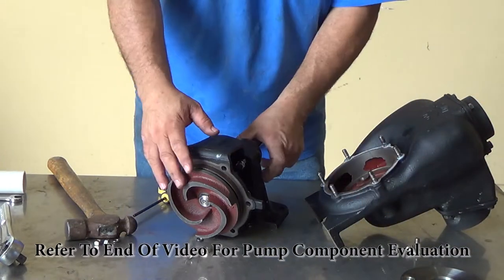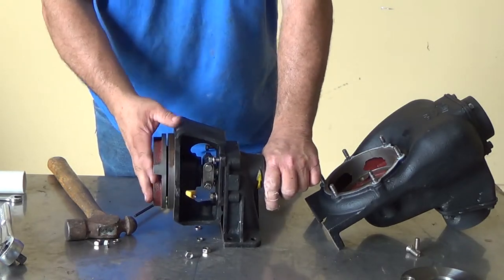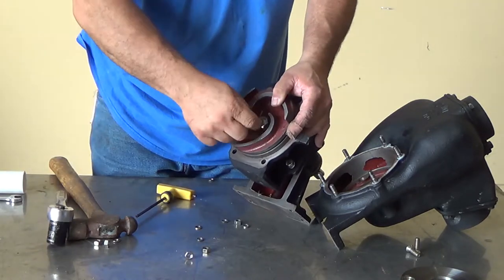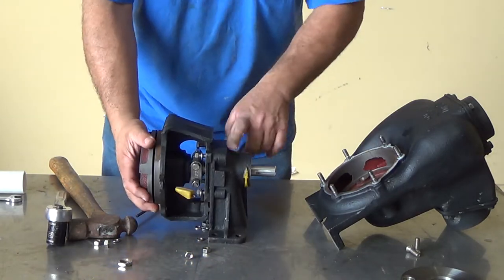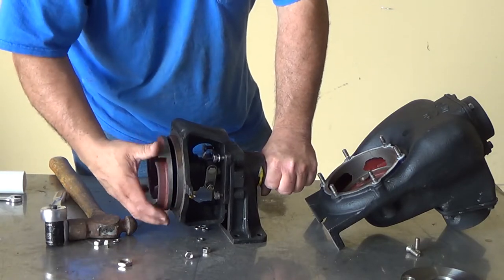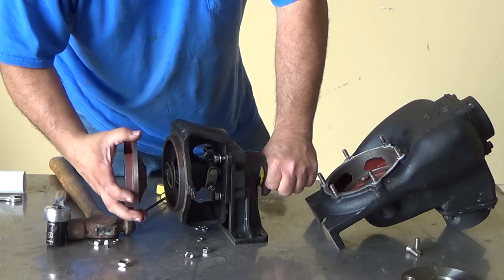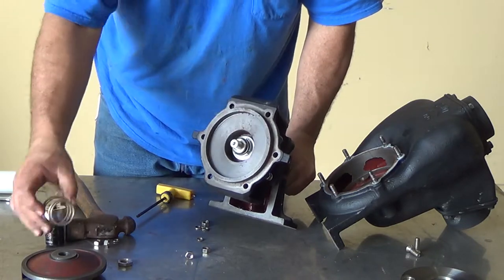Once you get that done, set it to the side and disassemble your impeller housing and your pedestal. You'll need to remove the nut on the face of your impeller, then hold your shaft and unscrew your impeller off your shaft. By doing this, you're going to expose your two seals.